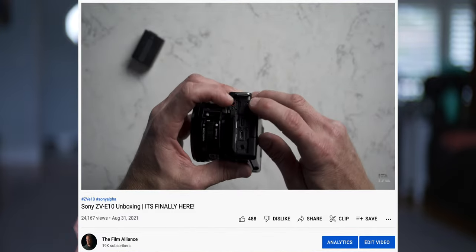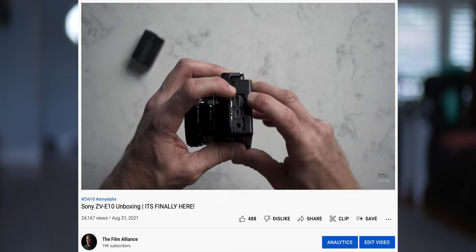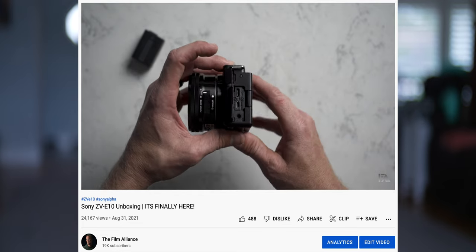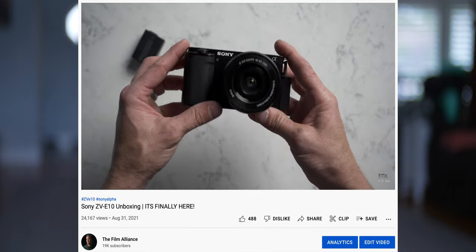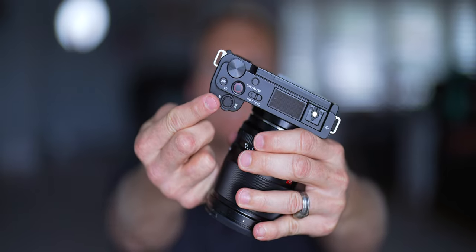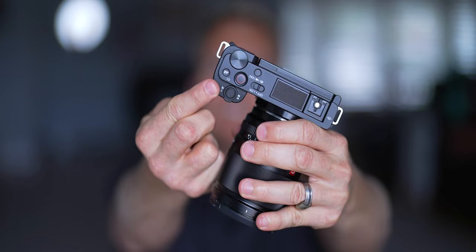One thing I love is that it has a mic port and a headphone jack, so you can actually monitor your audio whether you're on playback or recording. That's super helpful — you don't have to wait until you get home in front of a computer and then realize that everything is peaking. One of my favorite shortcut buttons I've put on this camera is the audio level control — I put it right at the top corner, so all I have to do is click on it and use the control dial to turn it up or down.